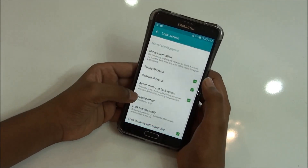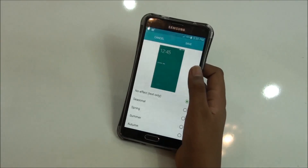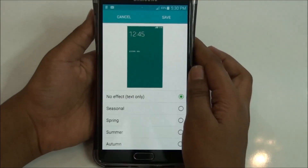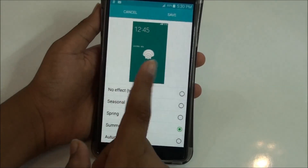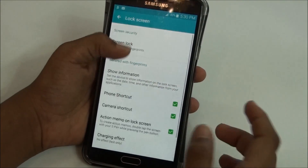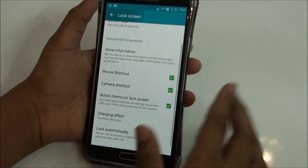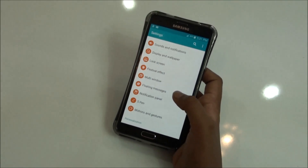If you go to the lock screen, you get a charging effect, which is a nice thing. I used it two days ago. As you can see, you would be getting these animations while you charge your phone, which looks nice. But personally, I don't like anything on my lock screen — I just keep it plain and simple.